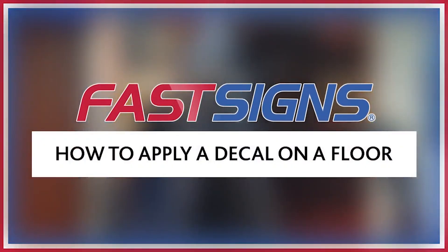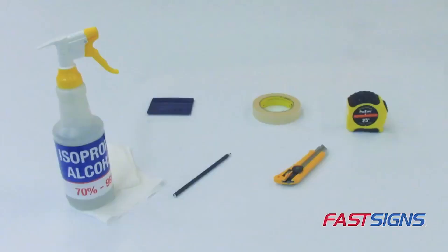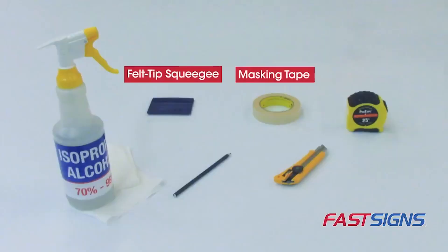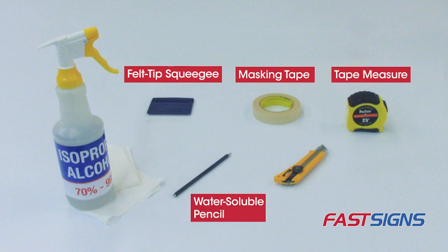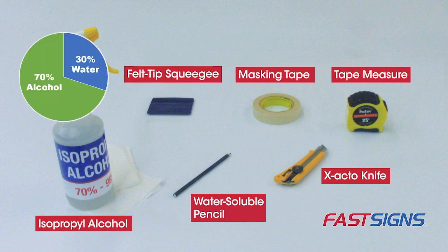You need to know how to apply a decal on a floor. We are going to share 8 steps for how to apply a decal on a floor. But first, here are the tools you'll need for this job: a felt tip squeegee, 1 inch wide masking tape, tape measure, a water soluble pencil, an exacto knife, and isopropyl alcohol — a 70% alcohol to 30% water ratio works well.